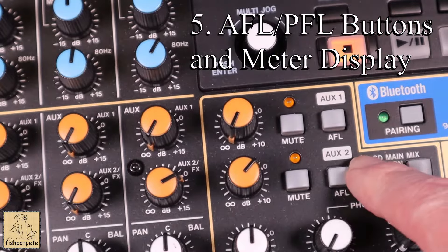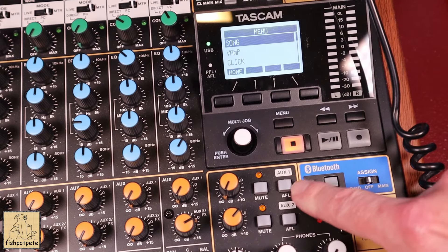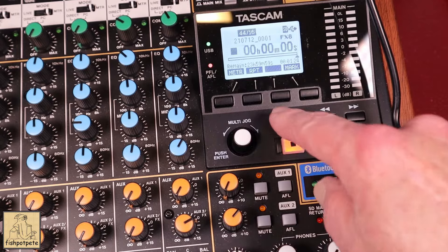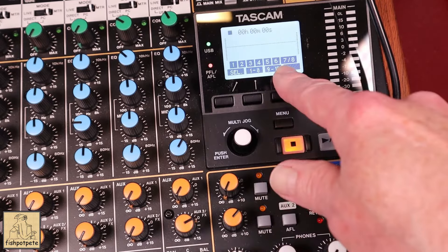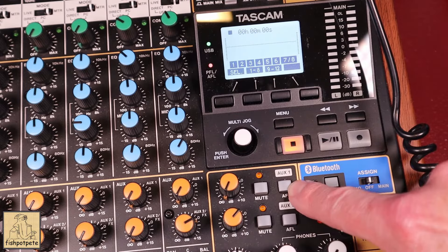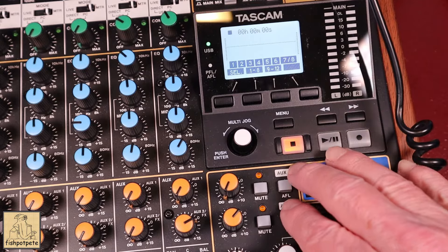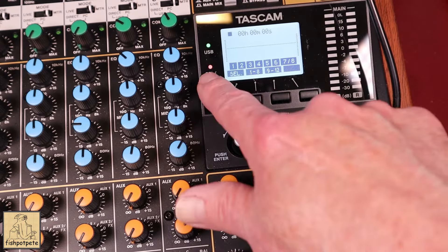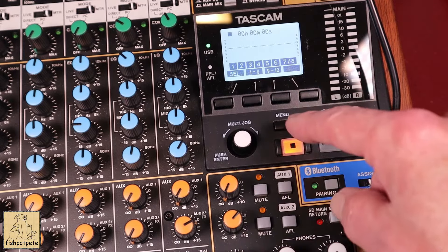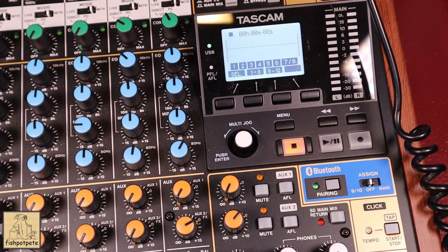There are AFL and PFL keys scattered throughout the unit. If any of those are turned on — say I'm on Aux 1 and I hit AFL — you'll notice a little red light comes on. What that does is it messes with your meter section and it won't show up properly. So if you're not getting any signal on your meter while recording or playing back, it's because you've got the AFL button pushed. If you see that red light on, you'll need to undo that so you can see the meter function properly.